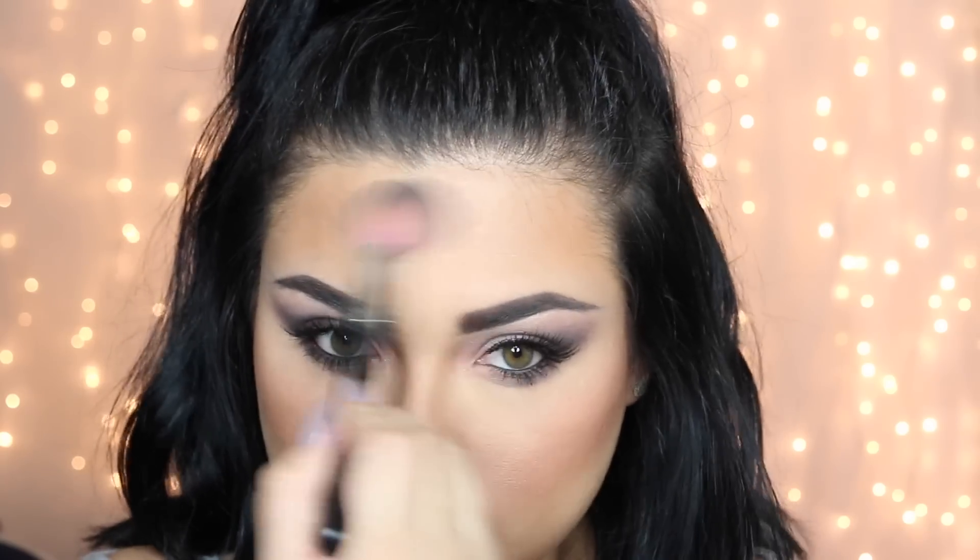From there, I'm going with my The Balm Cosmetics Hot Mama Blush — this has become one of my favorites. I'm applying it right onto my cheekbones. It's a really nice blush with shimmer, so you don't even need to apply any additional highlight. Then I'm going back with my banana powder to clean up any shadow fallout and set everything again.